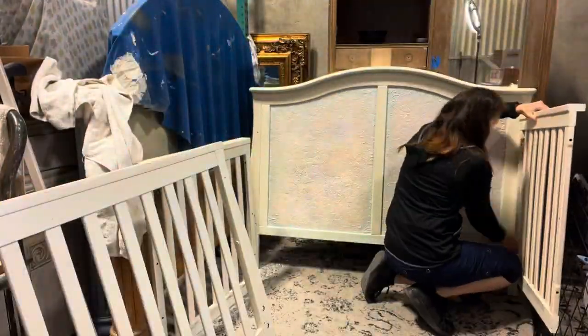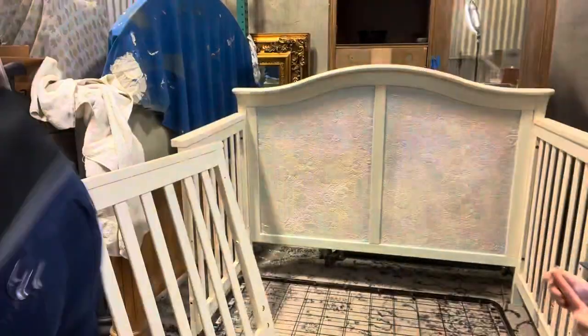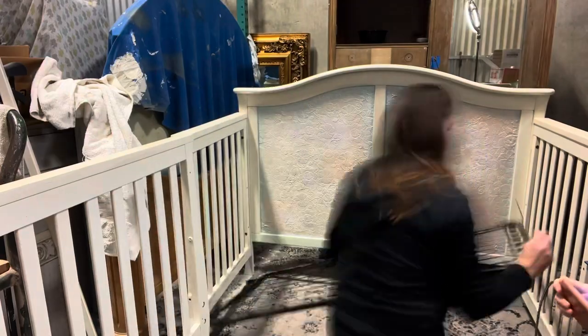I had to put it together to make sure everything looked okay, that it all sat right, and that the colors were going to look good with everything assembled.